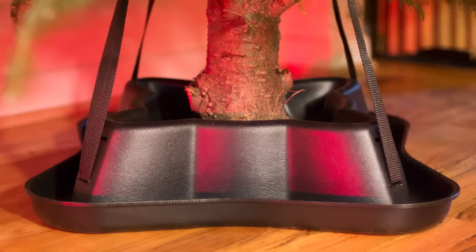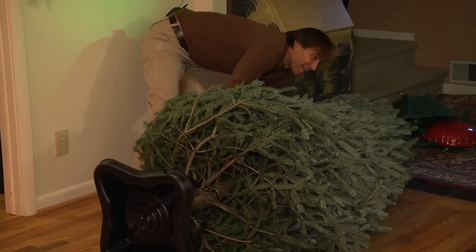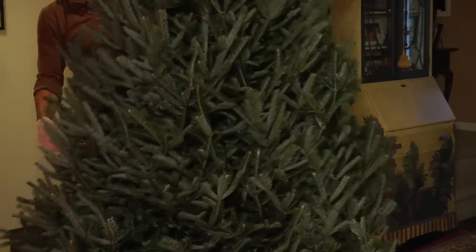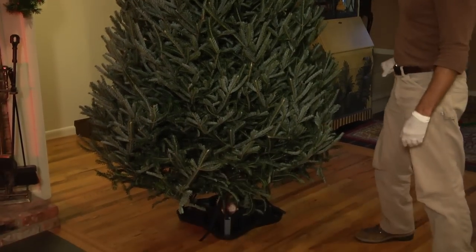John is going to show us the tree stood up on the stand, and then we'll meet the inventor, Jim Stahl. Alright folks, we're ready to stand up the tree — watch this, and this is not a light tree. Bingo. Straight as an arrow. Every time.